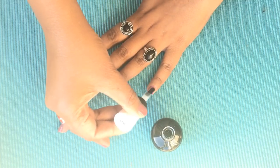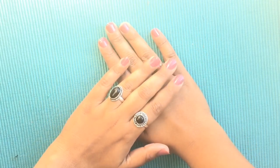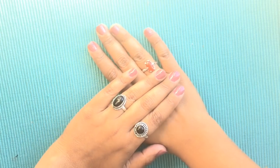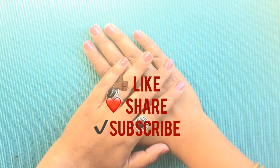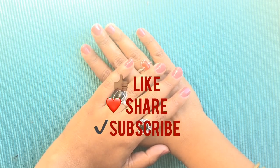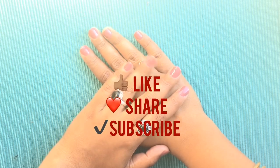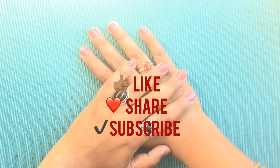If you like this video, please do like and share it. If you have any suggestions and comments, please do comment below. Also, please subscribe to my channel. If you have any questions, see you in the next video. Till then, bye bye! Love you. Mwah!